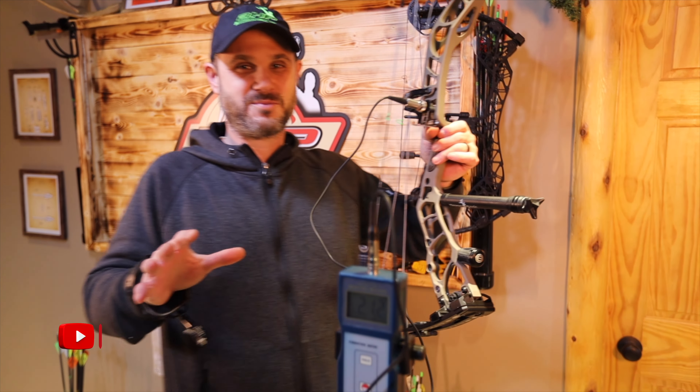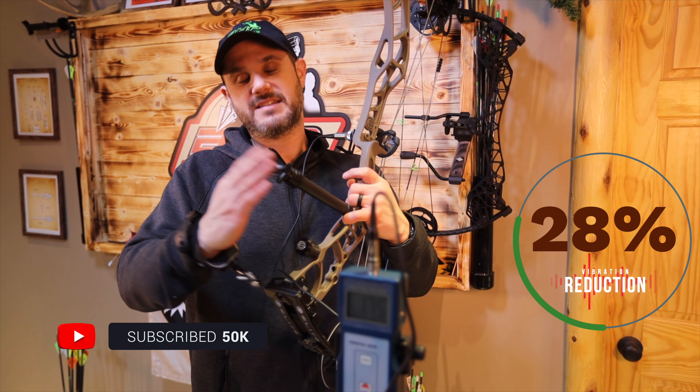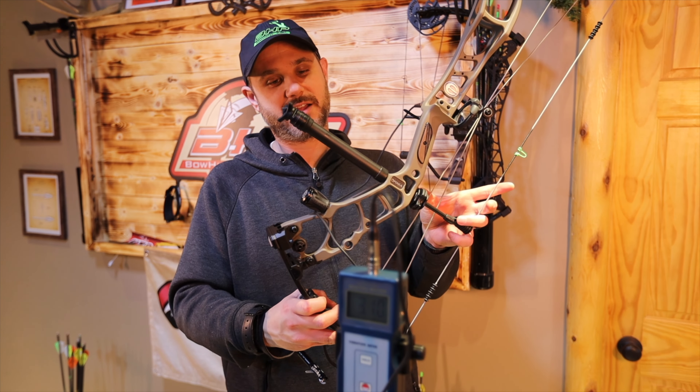42. We've confirmed it brought it down to 42 — it works. This is taking shock away for you, and this again is the Trophy Ridge Shock Stop. You've got to check it out on their website.